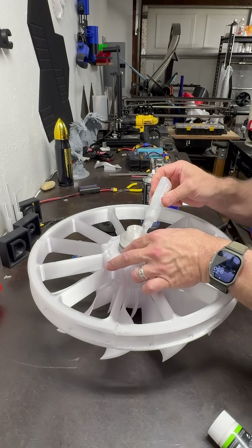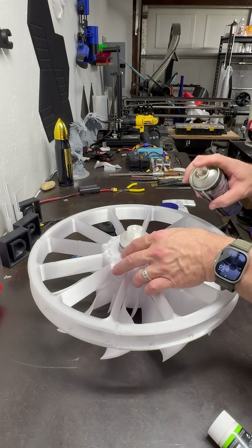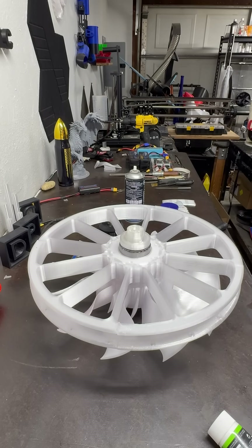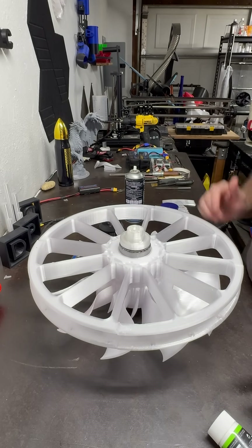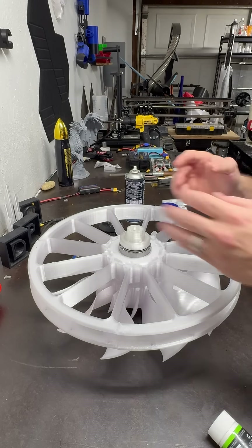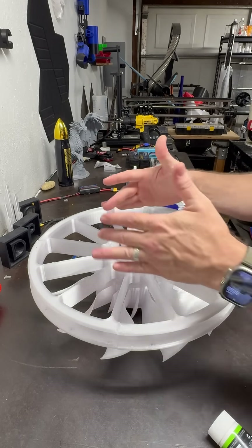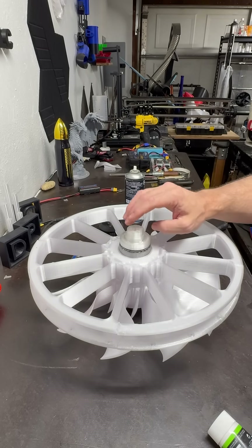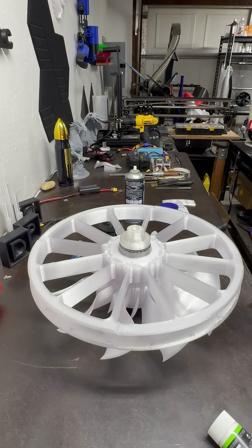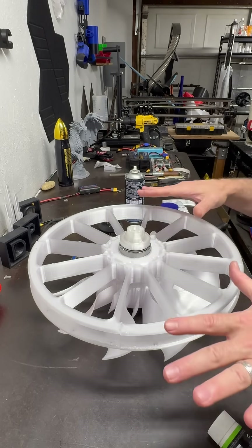Now once everything's had a chance to set up overnight on the inside, we can put the collet on the back side and then get everything moved over to the table. I'll need to set this on something so the collet isn't against anything — not pushing against the table — so I can continue working on the outside. We're going to let all that set up.